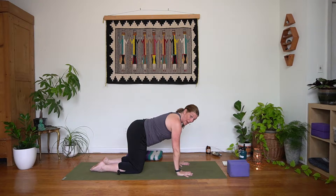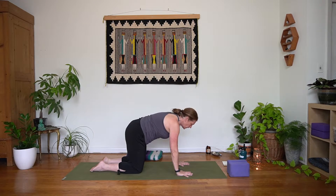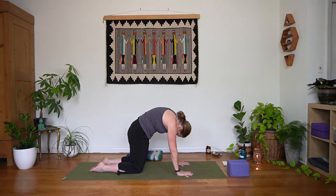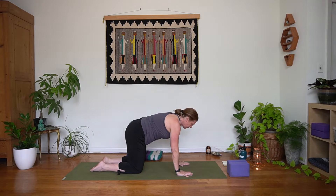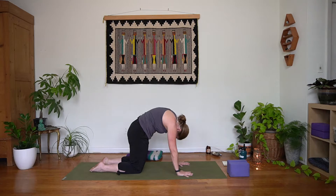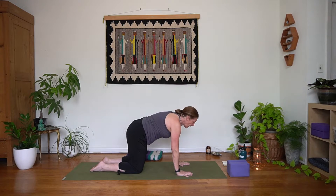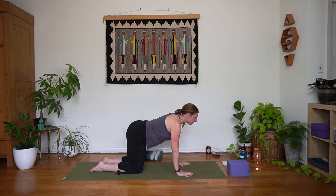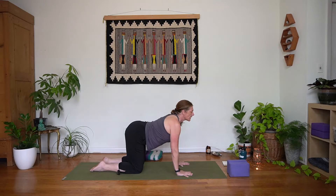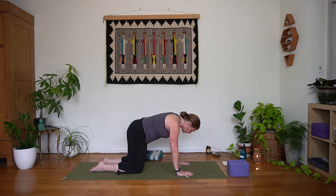We'll move through some cat-cow here. Take an inhale, reach crown and tailbone up, reach that belly button towards your mat. Exhale, round it in, reach the belly button towards your back. Inhale, rise up. Exhale, sink it in. Two more: inhale rise up, exhale round. Inhale rise up, exhale round it in. Coming back to your neutral spine.